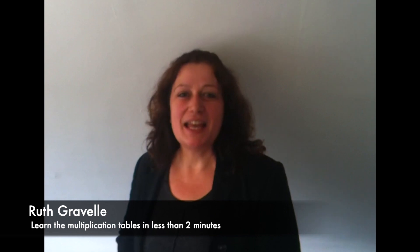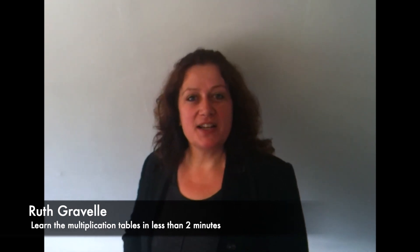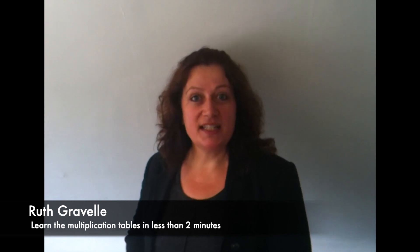Hello, my name's Ruth. If, like me, you have trouble learning your multiplication tables, you might like to try the Gypsy or Romani tables method. It takes about two minutes to learn, and it can help you to be certain of tables between 6 times 6 and 10 times 10.